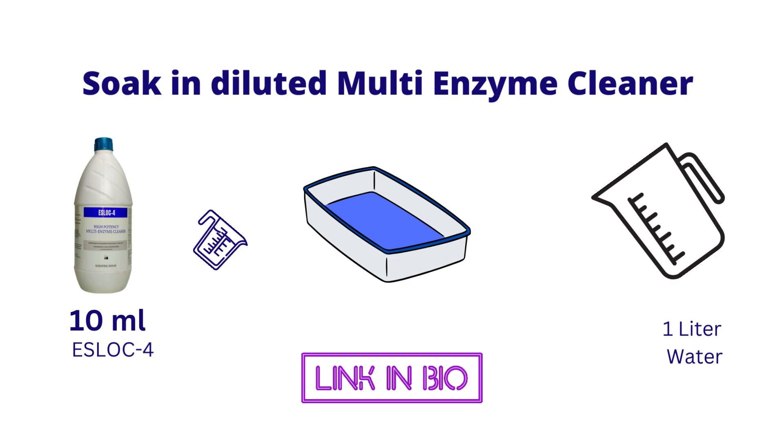The next step in the cleaning is soaking the laparoscopic instrument in a diluted solution of a multi-enzyme cleaning solution. We recommend S-Log4 multi-enzyme cleaner for this purpose. A one percent diluted solution of S-Log4 multi-enzyme cleaner is used to soak the laparoscopic instrument for 10 minutes.